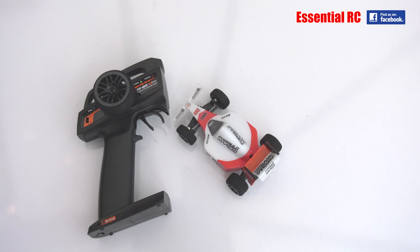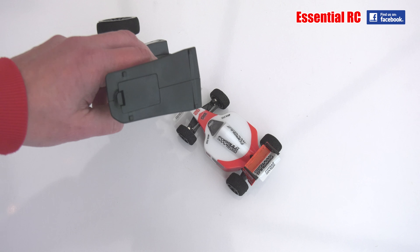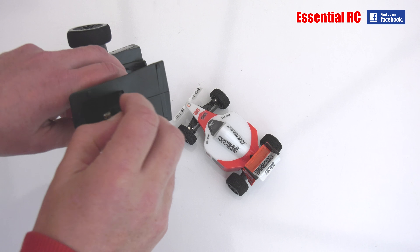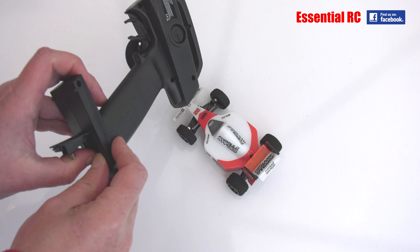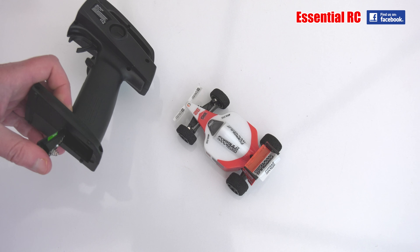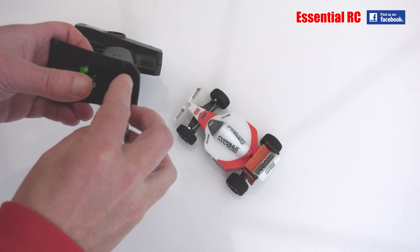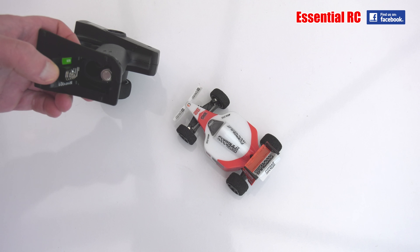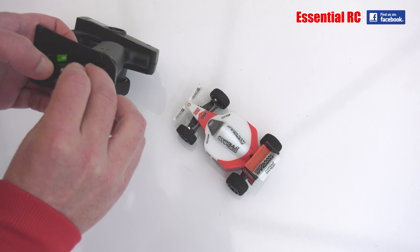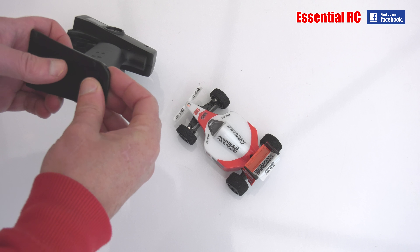We've put the decals on the car and it does look really good. The next thing we need to do is put the batteries in the transmitter. We've got the hatch on the bottom of the transmitter — we open that and follow the diagram on the side for putting in the batteries. One, two, three, four. And close the hatch.